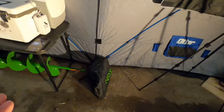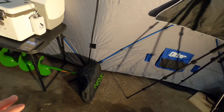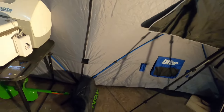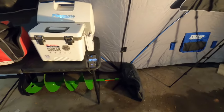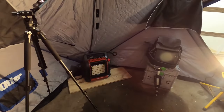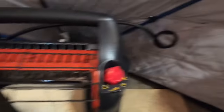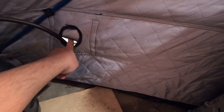I got my ice auger sitting there. I actually purchased a 10-inch ION this year, and I accidentally ordered two of them, so I figured I already ordered it — might as well have it for a spare if I need it. Right here we got the front where I'll have my heater. The awesome part about these ones is your hose that comes out — it's got a hole right here for it, for your hose to come out, so you ain't got to put it underneath. That's pretty awesome.